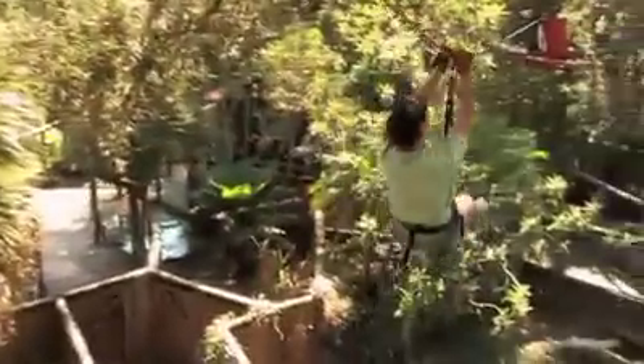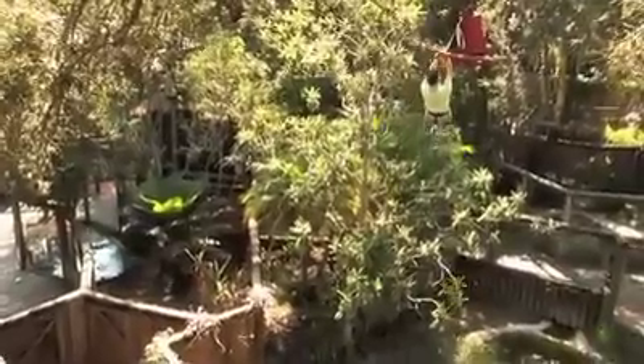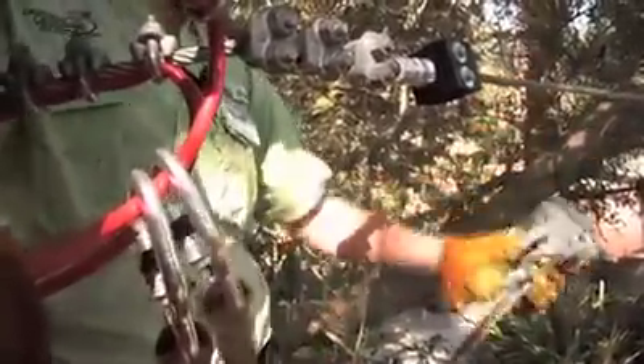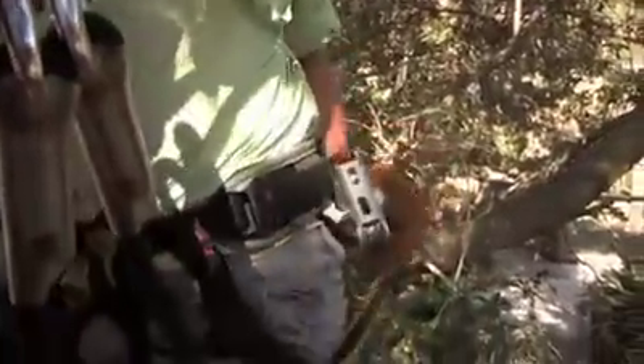Let's go zip through the zoo! At the end of every zip line, always be sure to secure yourself first to each tree, one at a time with your carabiners. Then take your pulley off and that may go back to your belt. Always make sure that your equipment is off of the line before you give the signal to the next zip liner that it is clear to go.